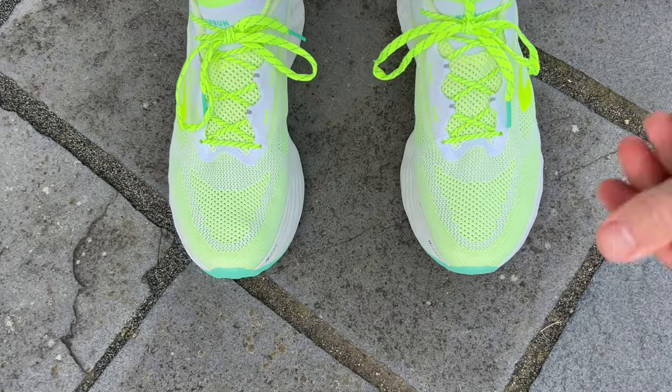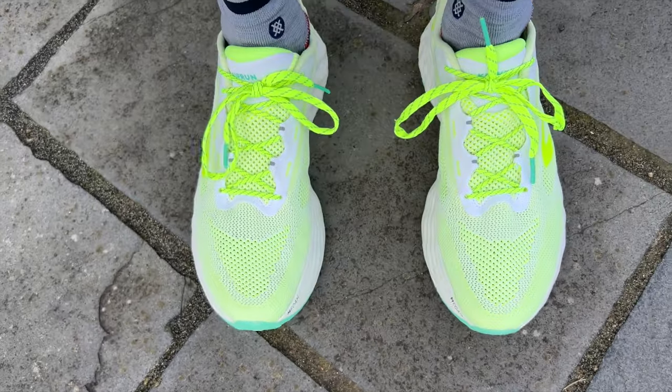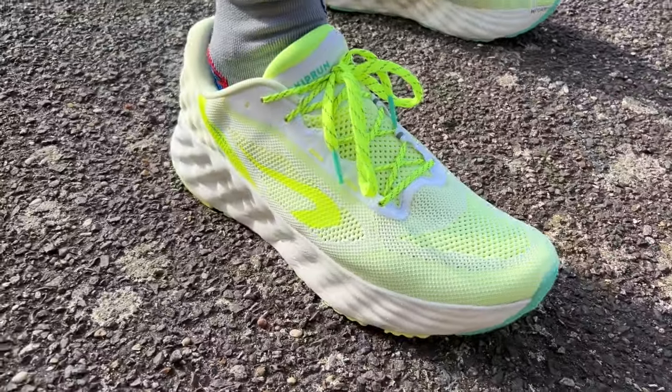On the fit of the shoe, I am testing a UK 9.5, which is half a size up on my normal UK size. It's slightly too long at the front, so I think a UK 9 would probably have been alright for me in terms of length. Running with it today, I didn't really have any problems with that slight extra length. It is very tapered at the front of the shoe, so it won't suit those who like a wide toe box.